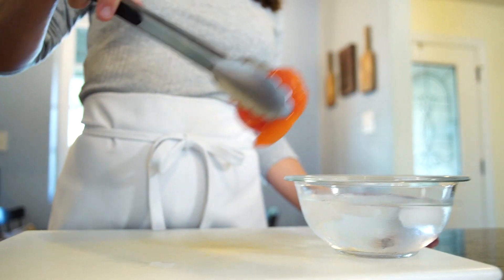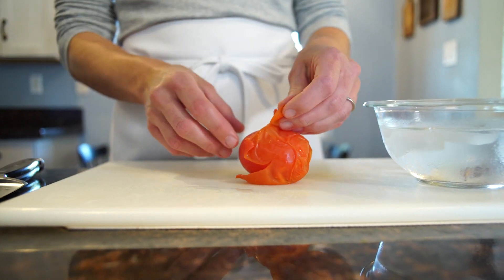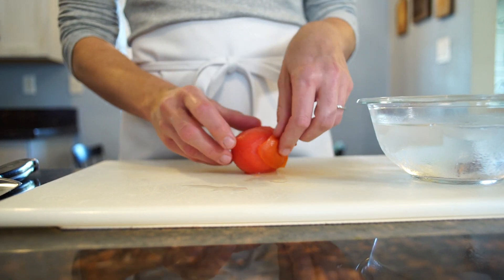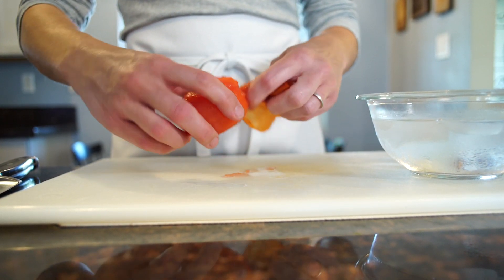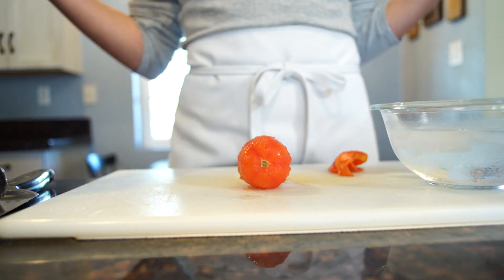You're going to remove your tomato from the ice bath, and this peel is already coming right off. See how easy that is? There's your peeled tomato, ready for your recipe.